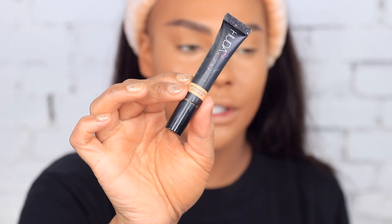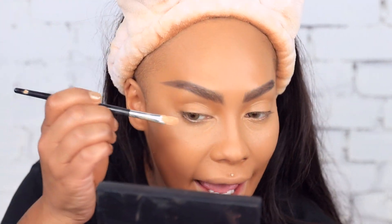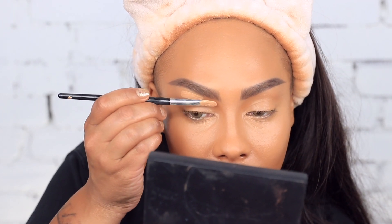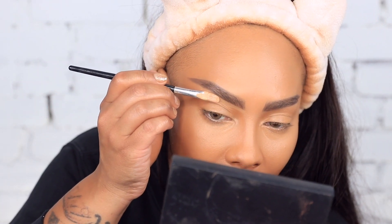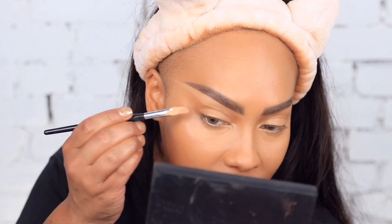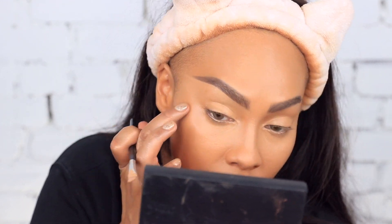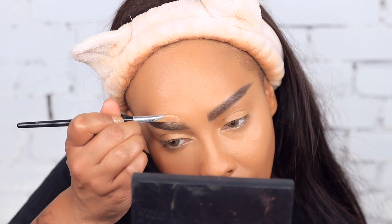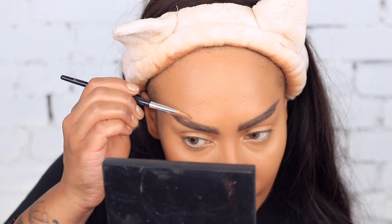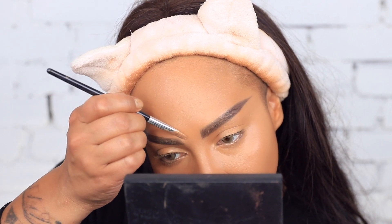Next I'm going to take the Huda Beauty Overachiever Concealer in Graham Cracker and mix it with a little bit of my foundation just to thin it out, to snatch my brows without it being too light. I'll also use that Graham Cracker color underneath my eyes to brighten it up. I like Caramel Corn because it's very peach and closer to my skin color, so it camouflages dark circles more. I'm rolling it underneath my brow — gives it a nice little lift. Same thing on top, going slightly above and moving it down so they're nice and snatched, and opening up the space between my brows for a more youthful appearance.